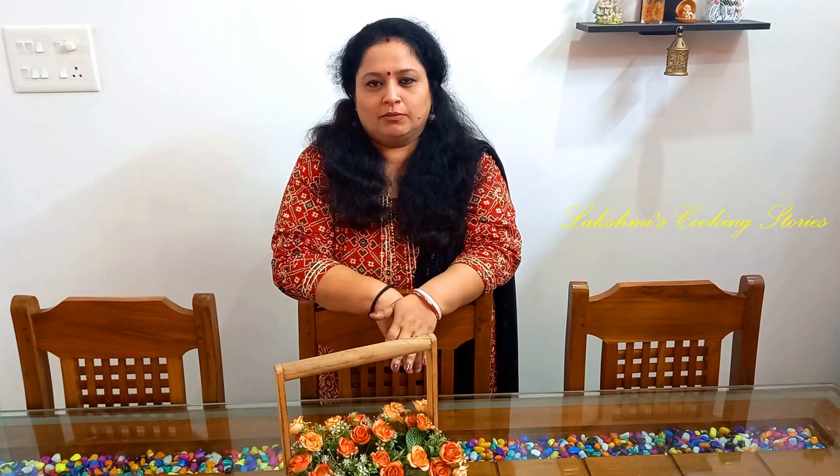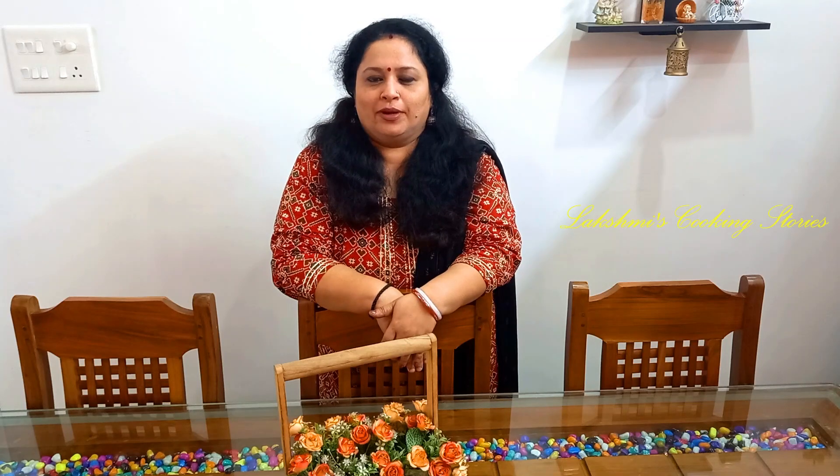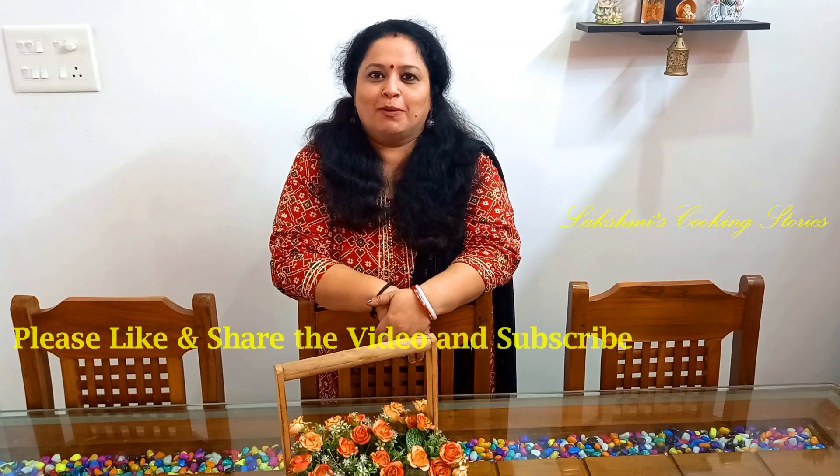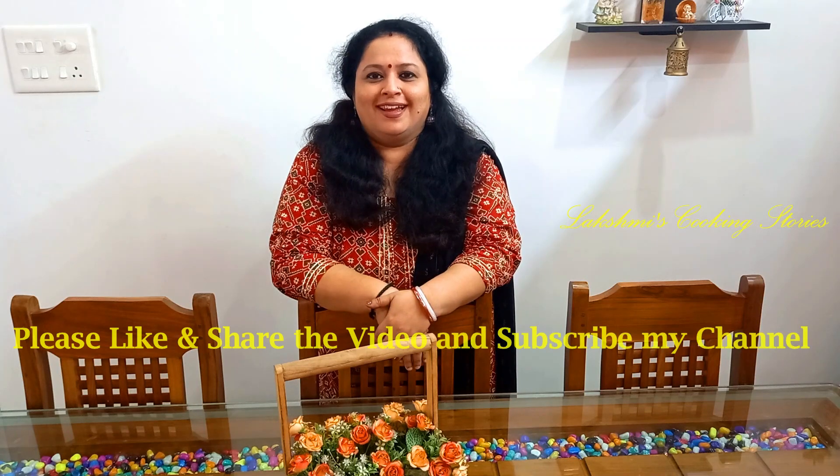I am getting ready with the recipe. We have a lot of preparation for this seafood dish. Because the cooking time is very low, it's tasty and easy to prepare. Please be sure to check in the comments below.